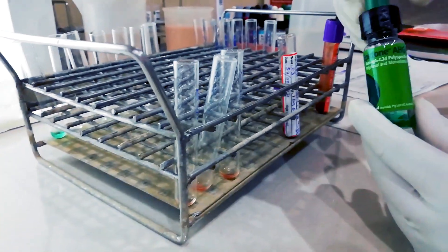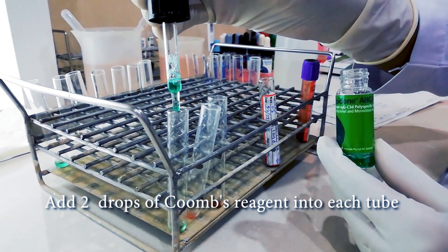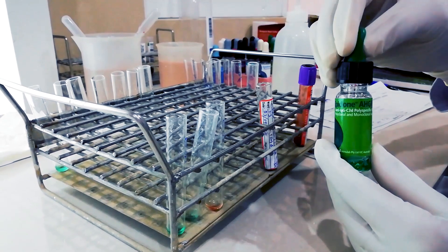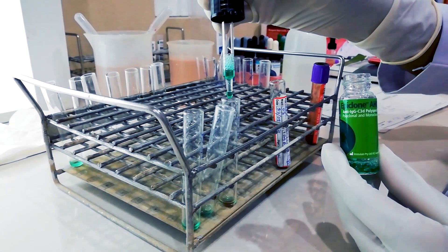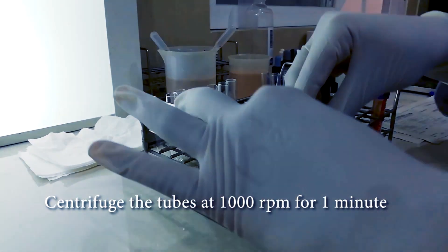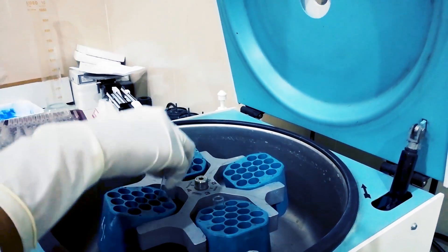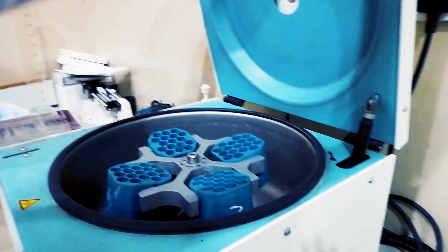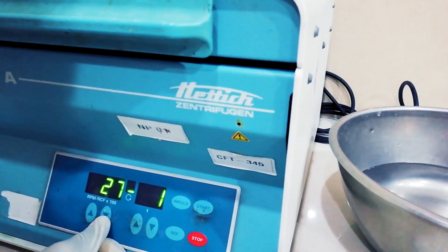After that, we have to add anti-human globulin reagent to each tube. Then we centrifuge at 1000 rpm for 1 minute.